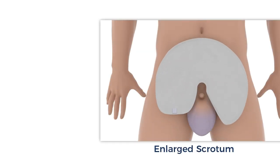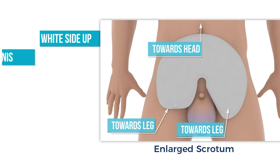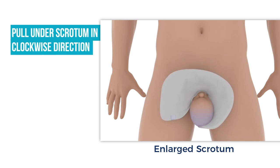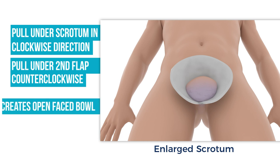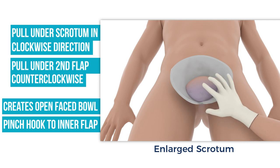Place the wrap on the abdomen with the white absorbent side up, with the round edge towards the head, the two flaps towards the legs, and the wrap slid down as far as possible against the penis. Pull the pointed flap underneath the base of the scrotum in a clockwise circular motion to start creating the bowl shape. Pull the straight flap counterclockwise underneath and over the scrotum and pointed flap. This should automatically create an open-faced bowl with the wrap. With two fingers, pinch the hook fastener and inner flap together to ensure attachment.